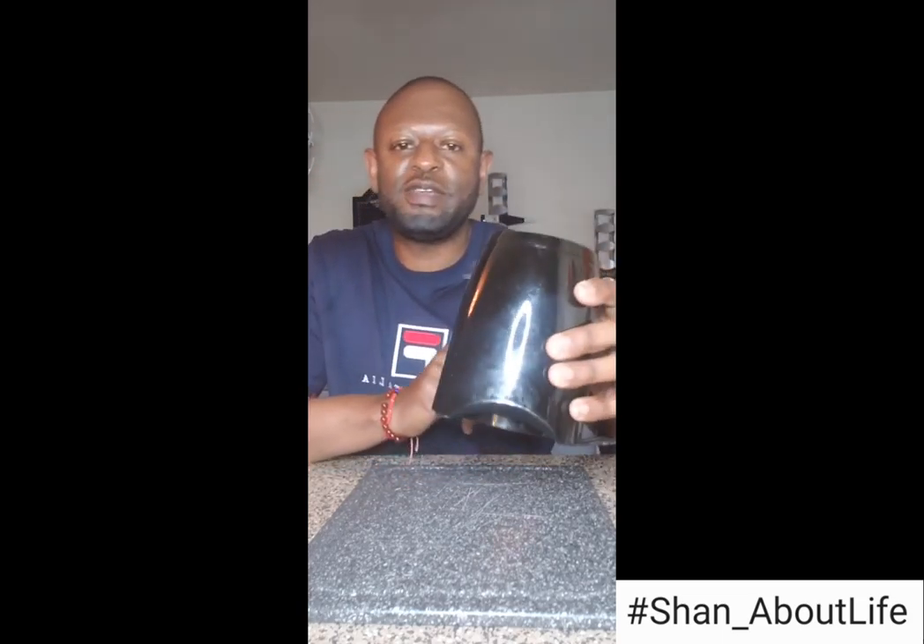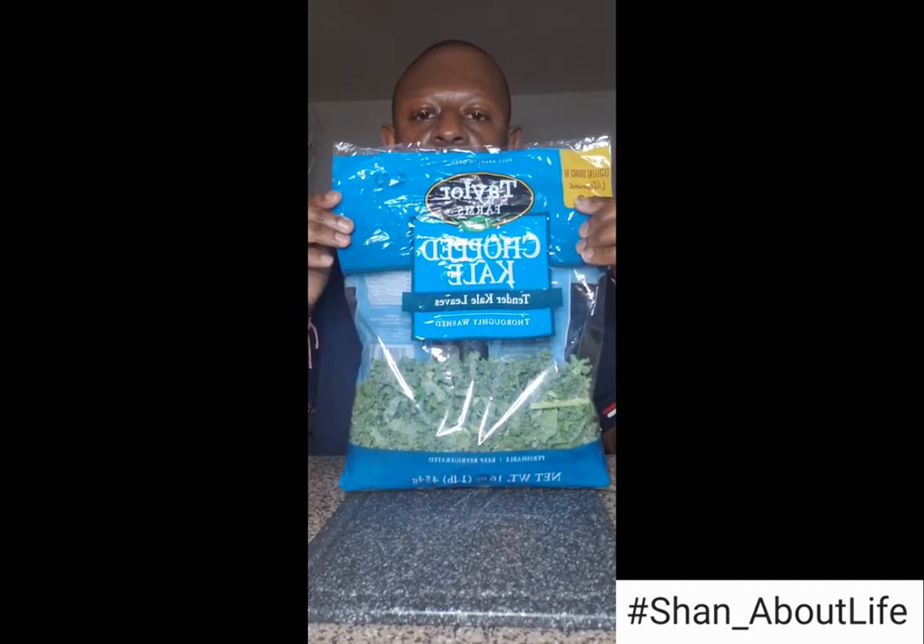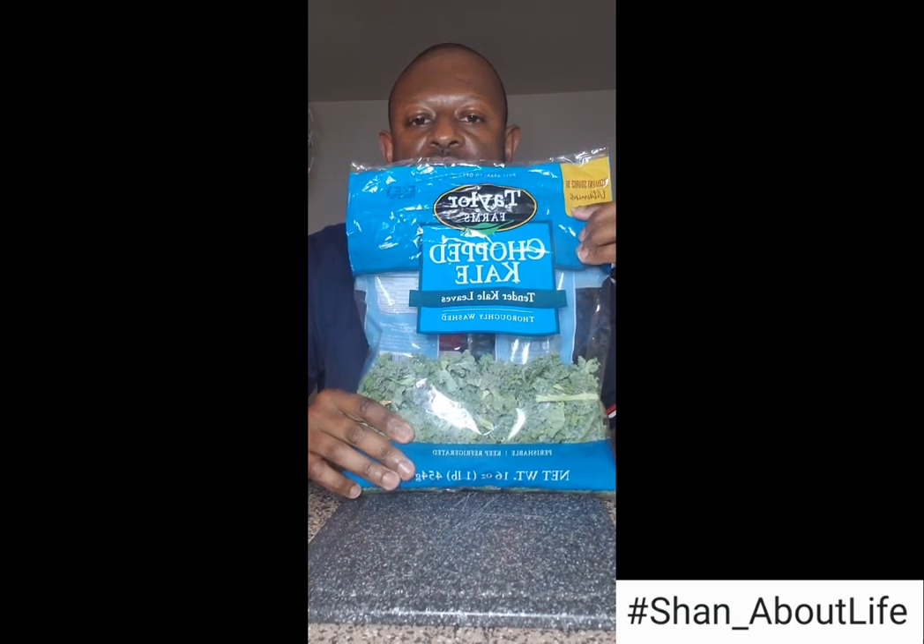Y'all already know what's up — we got the infamous blender. Boom, we got the cup; I'm just gonna set this to the side for now. We got the almond milk — vanilla, unsweetened, no sugar. Boom, we got the chopped kale. I prefer the chopped kale because it's already chopped into small little pieces, so you don't have to worry about cutting and dicing.